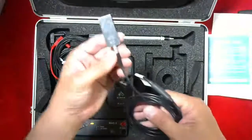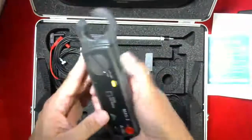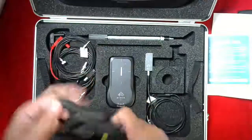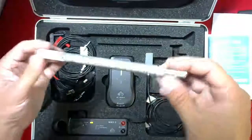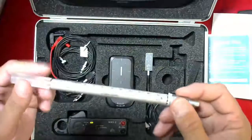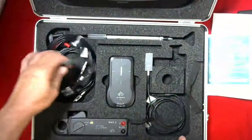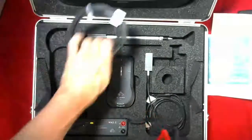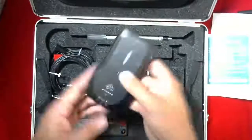This is the dose probe, for external dose measurements. This is the MA clamp for measuring MA and MAS on your high voltage cable — it clamps on your cable. This is the CT dose profiler, a solid-state CT dose measurement. This goes into the CT DI acrylic chamber and allows measurements for your CT machine. Various cables for connecting — this one connects your CT chamber to the meter, but everything is controlled by the meter.